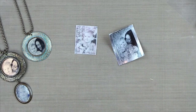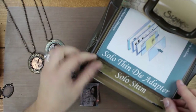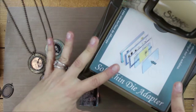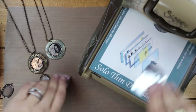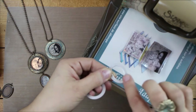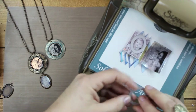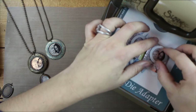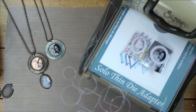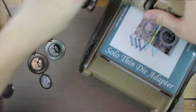Now I'm going to show cutting these out with the bezel framelits. I have my Solo ship and Solo platform, a Solo thin die adapter, and one of the clear cutting pads already stacked on the machine. I'm going to place both of these images side by side. I'll feel for the raised side of the framelit — this oval is going to be placed over one image, and the circle over the other. Then I'll add that second clear cutting pad and run this through the machine one time.